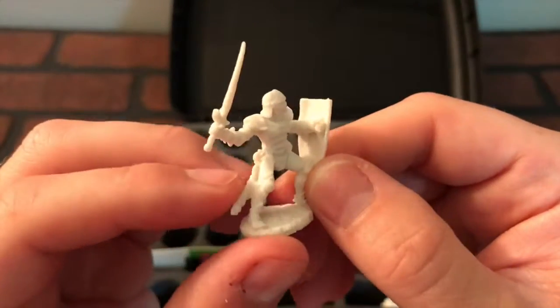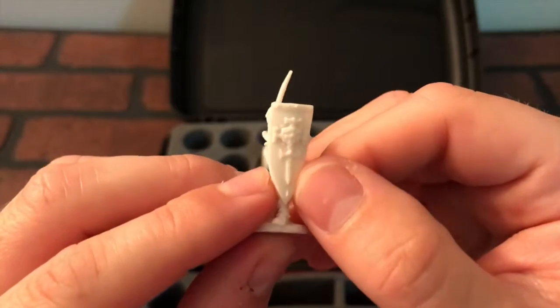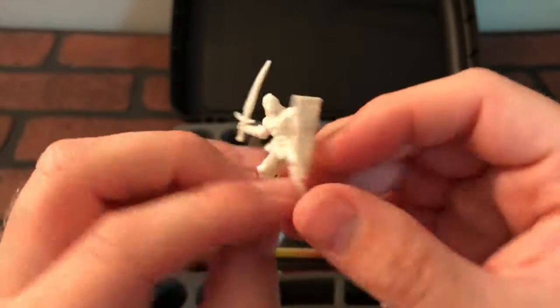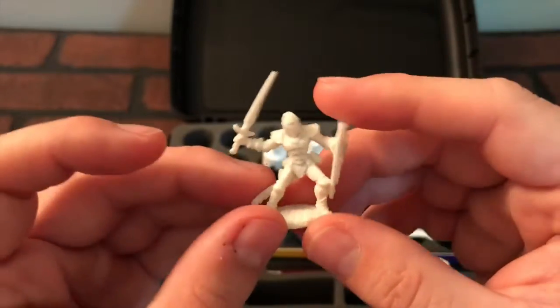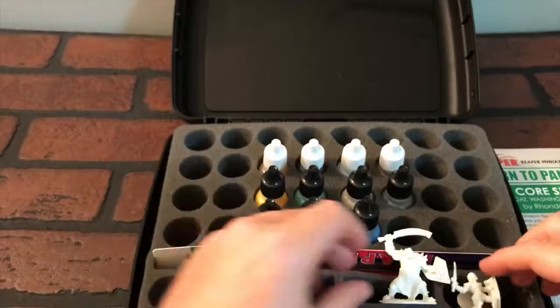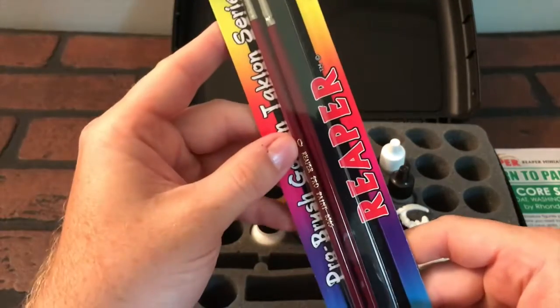And it's like some type of knight. Look at that shield — that is too cool. Wow, I really want to paint these; they've already got me pretty pumped for this. The case is cool but the figurines are actually cooler.